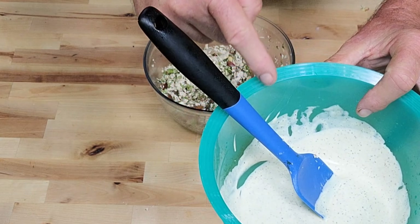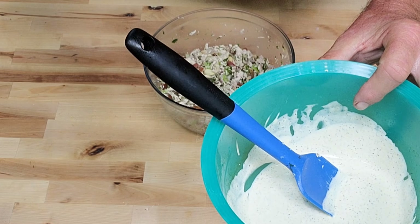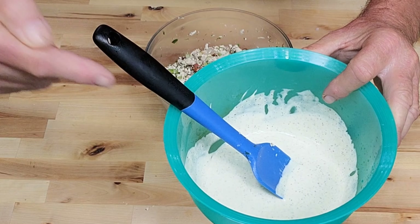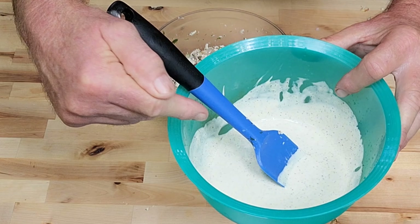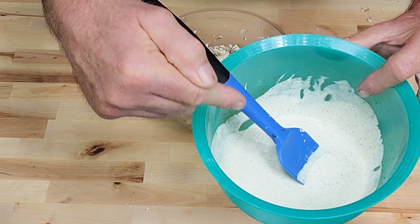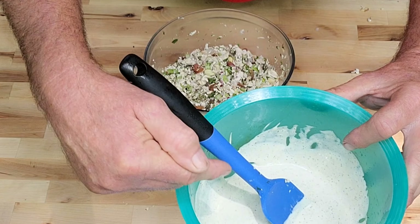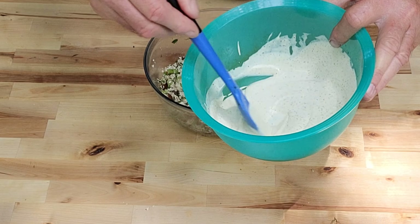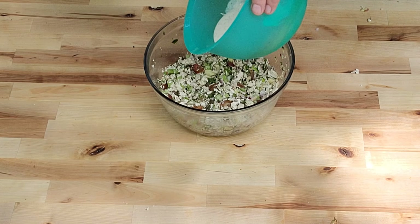Okay, now here's my dressing. What I've got in here: one cup of mayo — Dukes of course, what's your favorite kind? Comment below. I got two tablespoons of lemon juice, two teaspoons of Dijon mustard, one tablespoon of olive oil, two teaspoons of red wine vinegar, and about a teaspoon of salt and pepper. Mix it up good — that is it. Now let's put it all over here on our chicken.